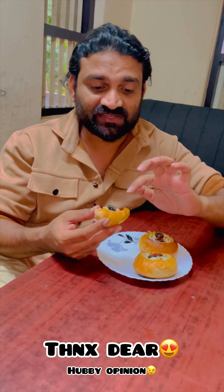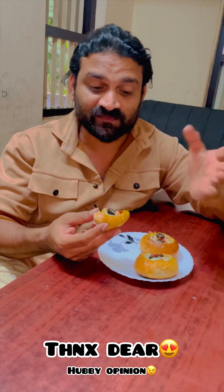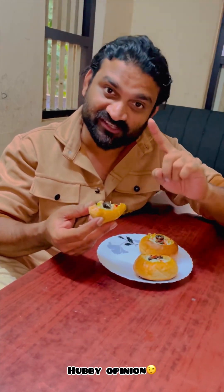It's sweet. It's a good taste. I am not eating this recipe.